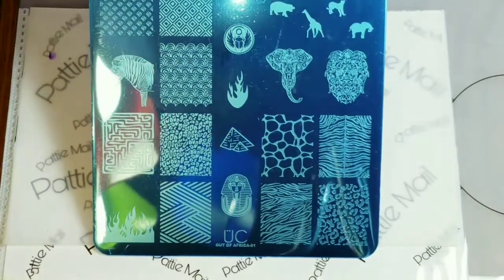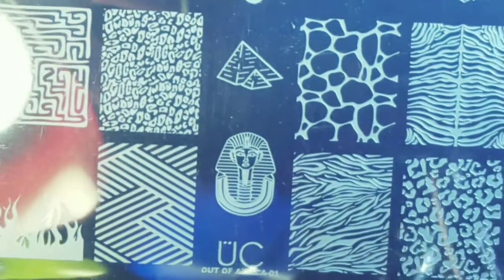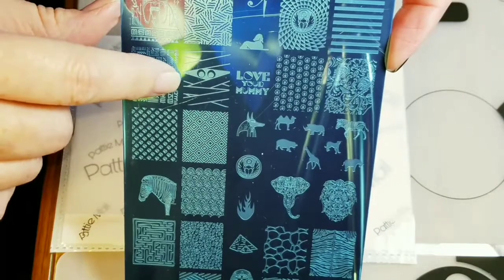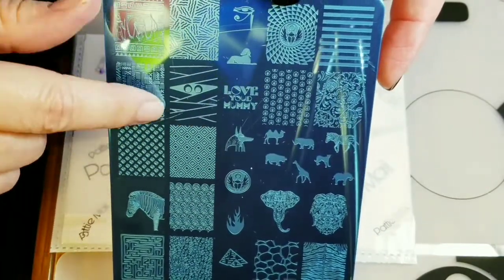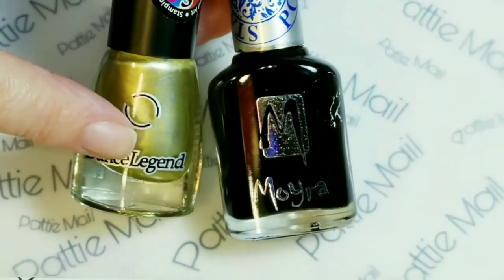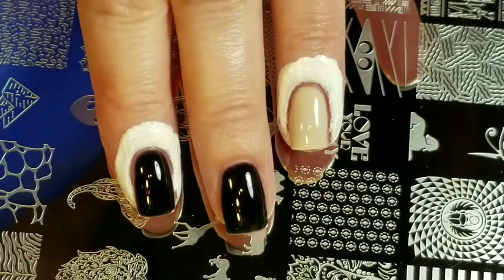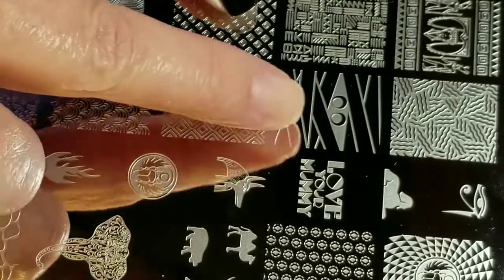I just happen to have an Uber Chic stamping plate that is actually called Out of Africa, which is the theme for this collab. I haven't gotten a chance to use this — as you can tell, there's still blue paper on it. And I didn't even get a chance to do mummy nails for Halloween, so I'm going to do mummies. Egypt is in Africa, which has mummies. I'll be using Moira's Black and Dance Lungeons Gold stamping polishes, and my Moyu 3-in-1 stamper and scraper. I put some liquid latex around some of my fingers that might get messy, and we're going to start out with the mummy face.